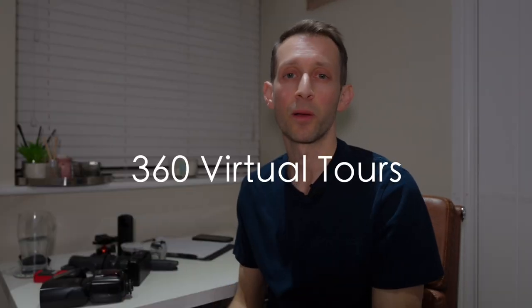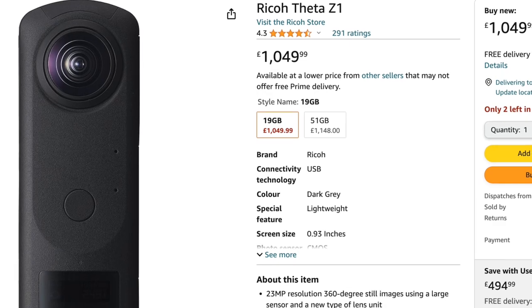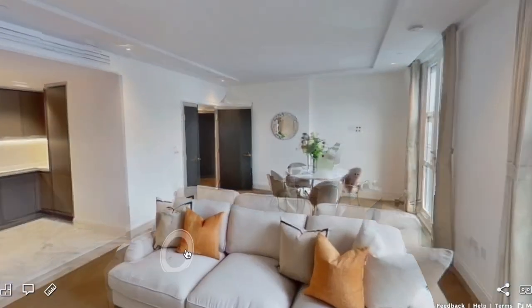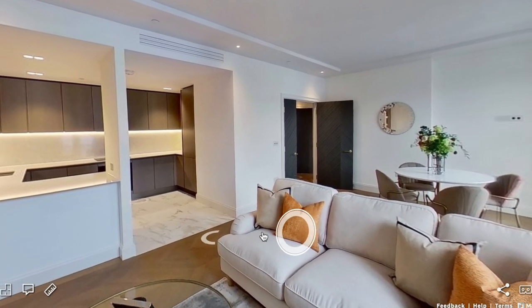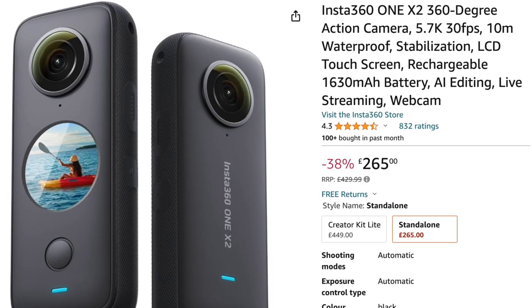And then the last bit of equipment I would say to get, and probably the easiest one to use, is doing virtual tours. This is the Ricoh Theta Z1, which is the top of the range model and costs about £800. But I'd get one that you can use with Matterport, because it's a really easy way to create 360 models. You can get the Insta360 One X2 for about £250 now — they're so easy to use, and agents do use them a lot. So I'd highly advise getting one as a great way to earn a bit of extra cash.